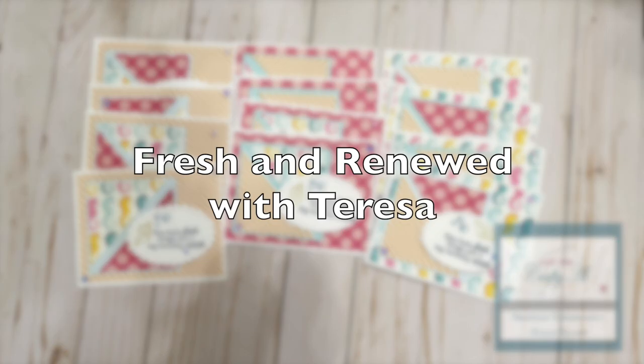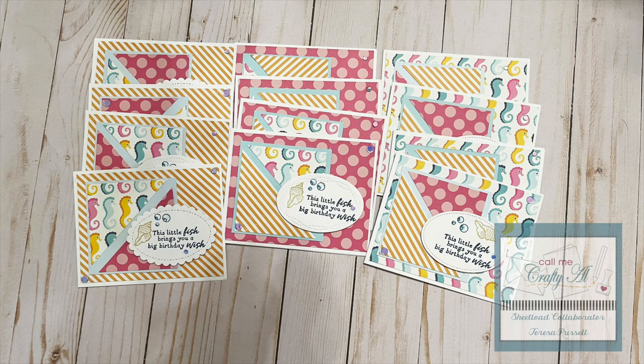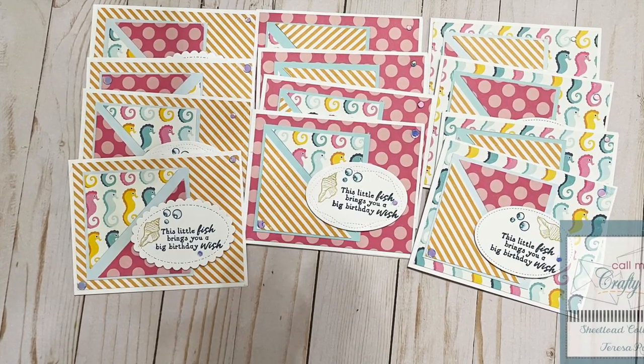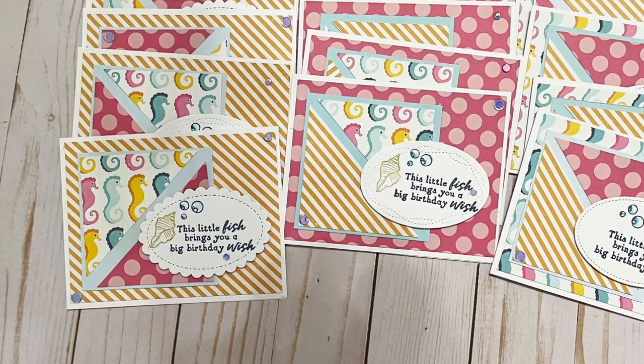Teresa of Fresh and Renewed with Teresa created a set of sea-themed cards for the month. I am loving those cute seahorses and the fun sentiment to go with them.